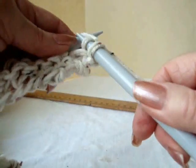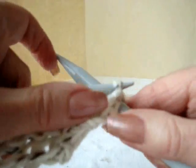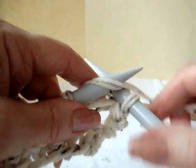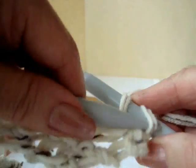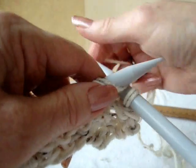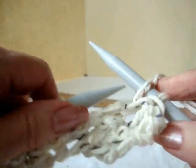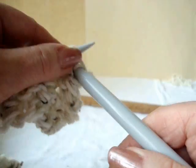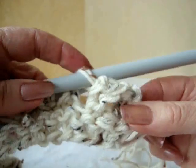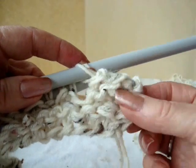Knit the first two stitches. Pull the first stitch over the second stitch, knit the next stitch, pull that stitch over that stitch. Continue across the row — knit a stitch, pull the previous stitch over and off of the needle. Continue across the row casting off.